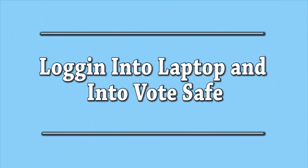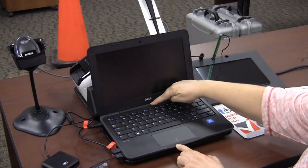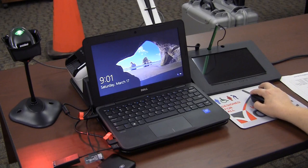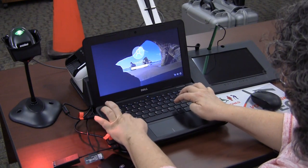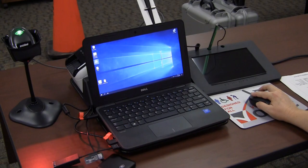This section will cover logging into the laptop and into VoteSafe. Power on the laptop. The on button is directly above the F7 and F8 keys on the keyboard. Left click on the mouse to bring up the login box. Enter the user name and password. This information can be found in the accordion file under passwords.